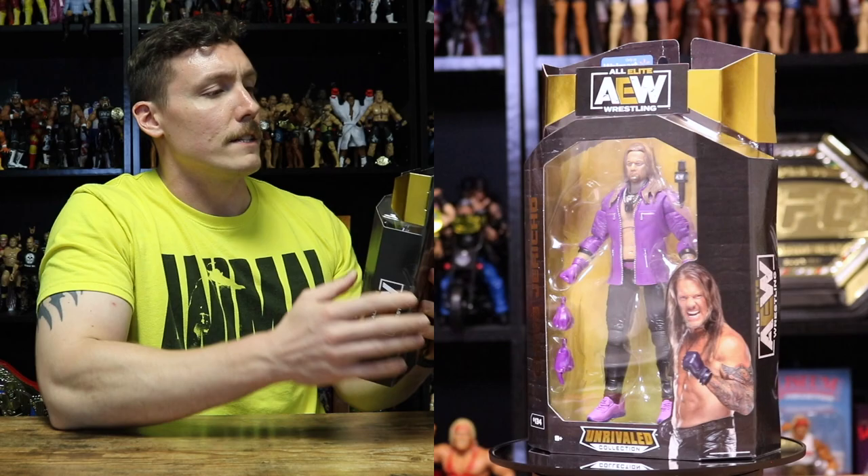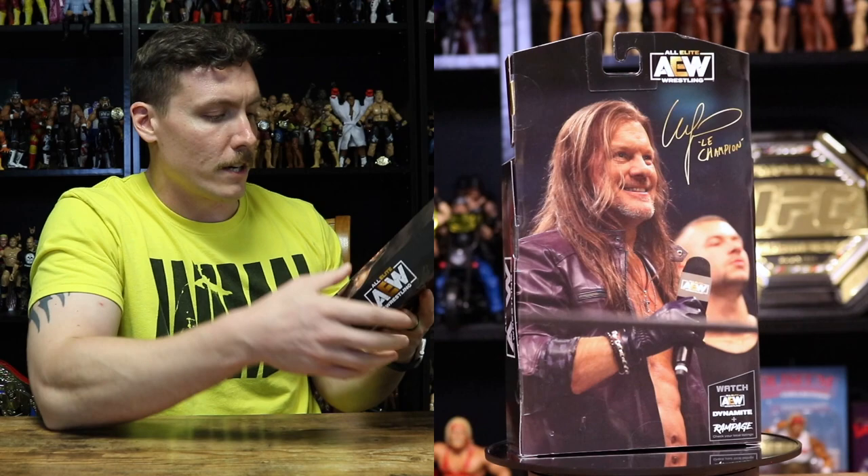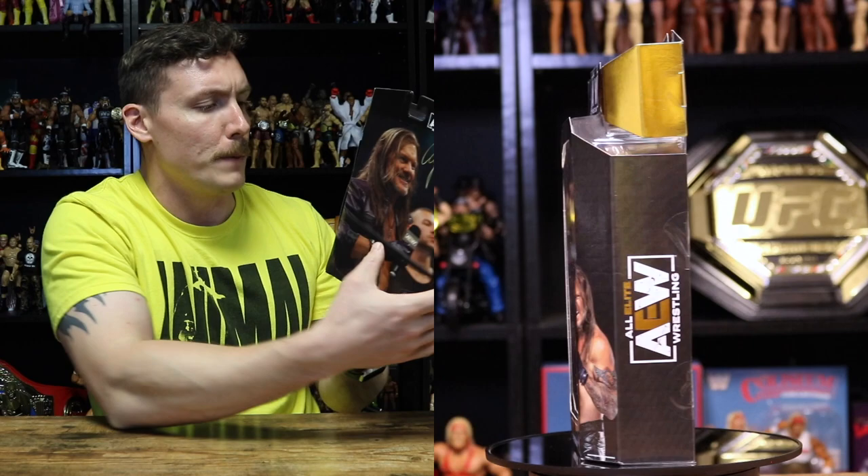Like always, we'll kick things off with the box art. On the front of the box it says 'Only at Walmart' — this is a Walmart exclusive figure. It reads All Elite Wrestling, Chris Jericho, Gold Unrivaled Collection at the bottom, number 134. There's a nice picture of Chris Jericho on the front of the packaging, and you can see the figure in its window in the center of the package.